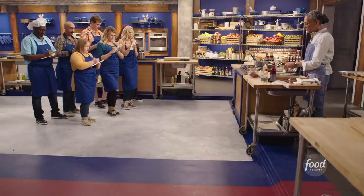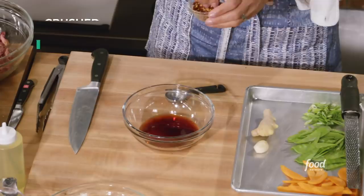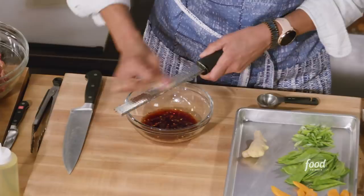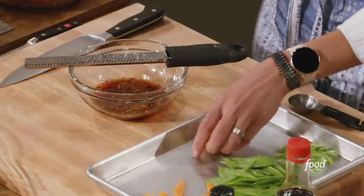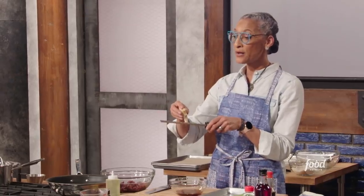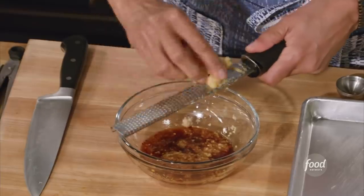Now we're going to make our sauce: two tablespoons soy sauce, two tablespoons mirin, red wine vinegar, and a pinch of chili flakes. Now I'm going to put in my garlic and ginger. Just like the meat, if you look at the ginger the grain is going this way, so it's better to go on the side against the grain.